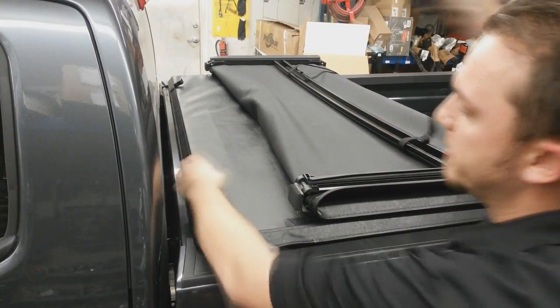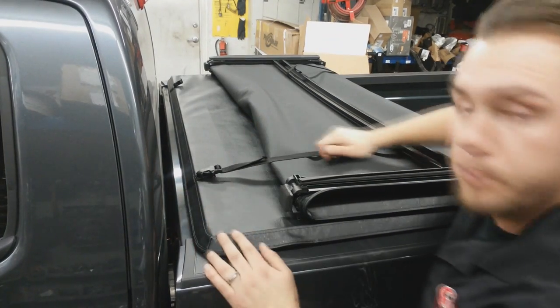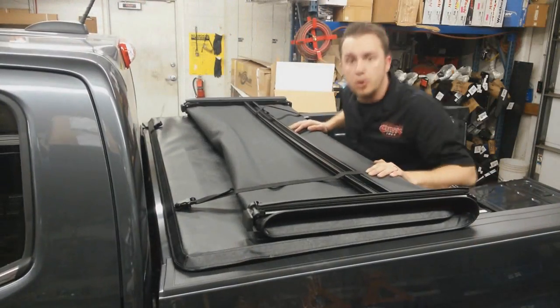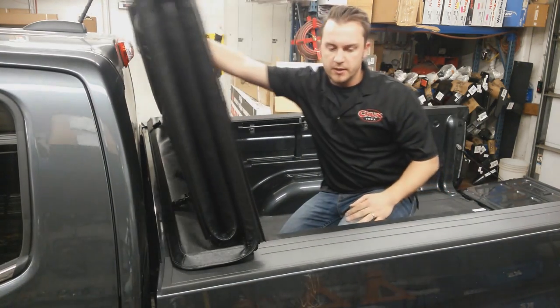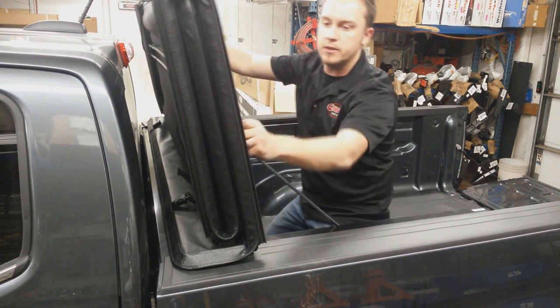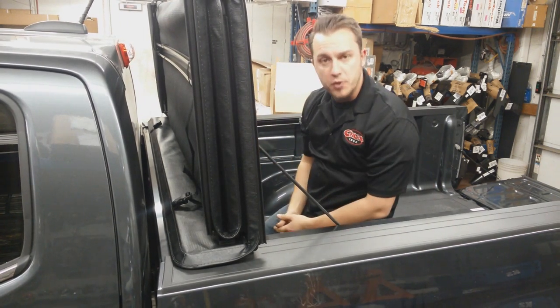You can easily ride with it in the open position as well. Just buckle it in, pull it tight, or if you need a little extra space, go ahead and unbuckle it, lift it all the way up, support it, and you've got full use of your bed.